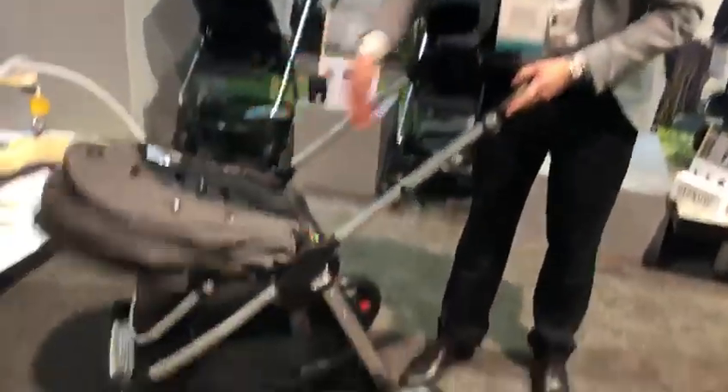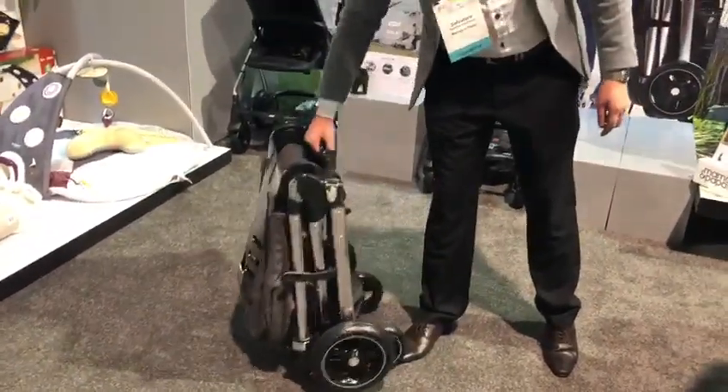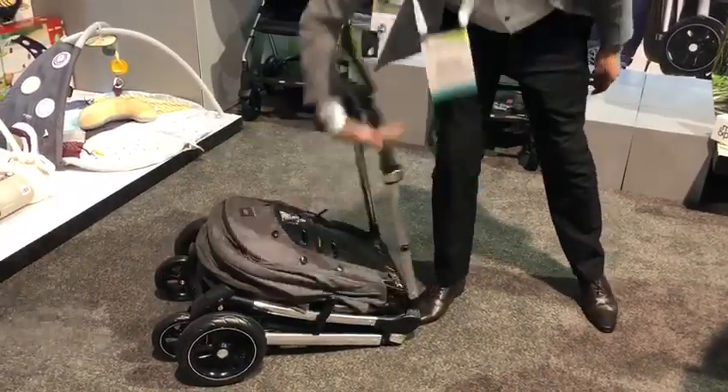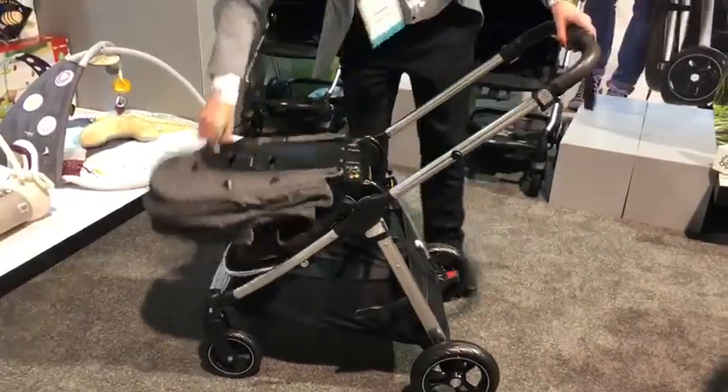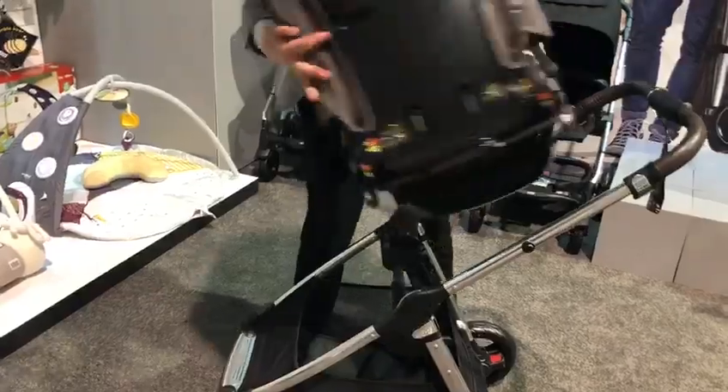One-handed fold. And that will freestand as well. To get it back up you just release, pull up, and back in.